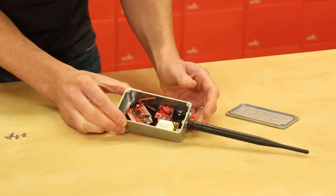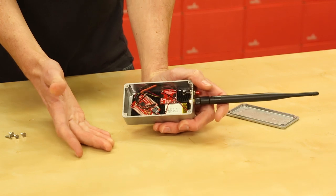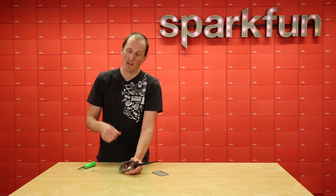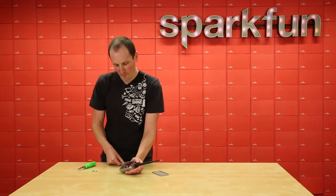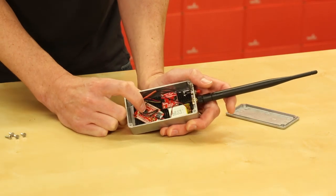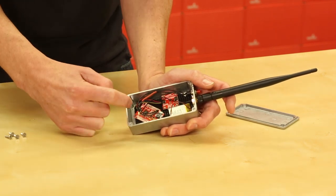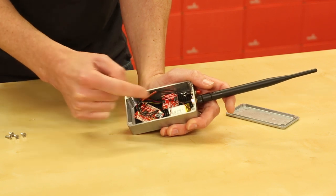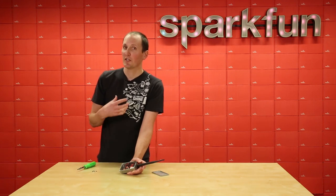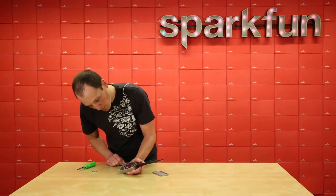Inside here we have a 400 milliamp hour battery, a little LiPo. For my calculations, I should get about 6,000 button presses on this, which should last me about 10 years, so that's pretty good. For the fun stuff, right here I am using the Pro RF, and this is a SAMD-based microcontroller. It has the quick connector, which is super nice, and I was able to just do a quick connection straight over to the cryptographic coprocessor. And that is how I'm actually digitally signing my message when I send the command to open my garage door.